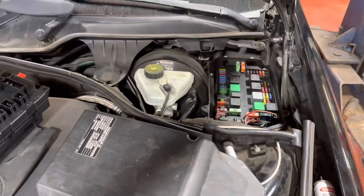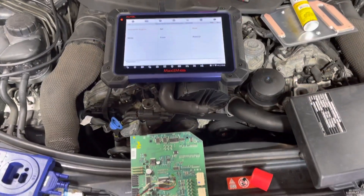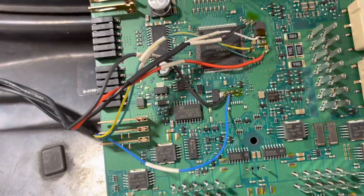Now I'm going to desolder all the points from here. We're going to take off that new one again — it's under the boot box. We're going to connect to it, write all the files we've read, and then we should be good to go. That's the new one that was installed on the vehicle; that's the old one I was working on. I did the same connections as before to this new one.